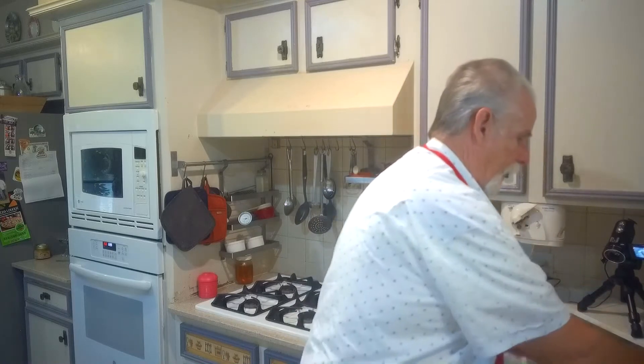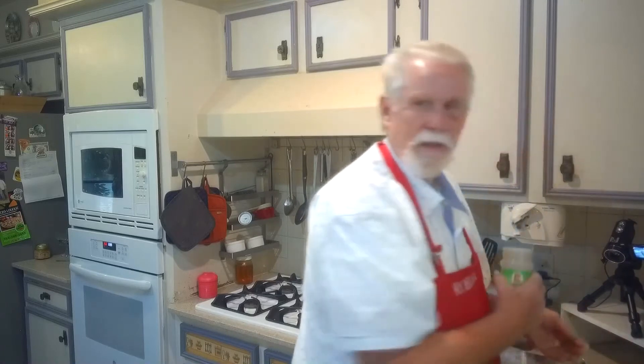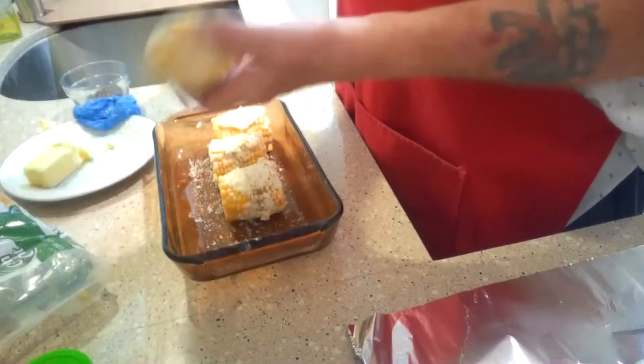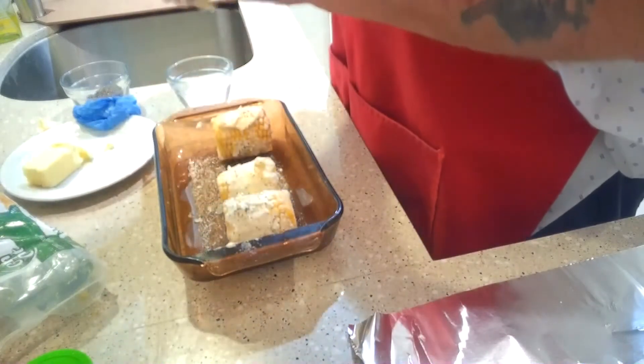Okay, one last thing I like to do to make the corn on the cob pop is I like to put a little garlic powder on it. Just a touch. Doesn't have to be a whole lot.